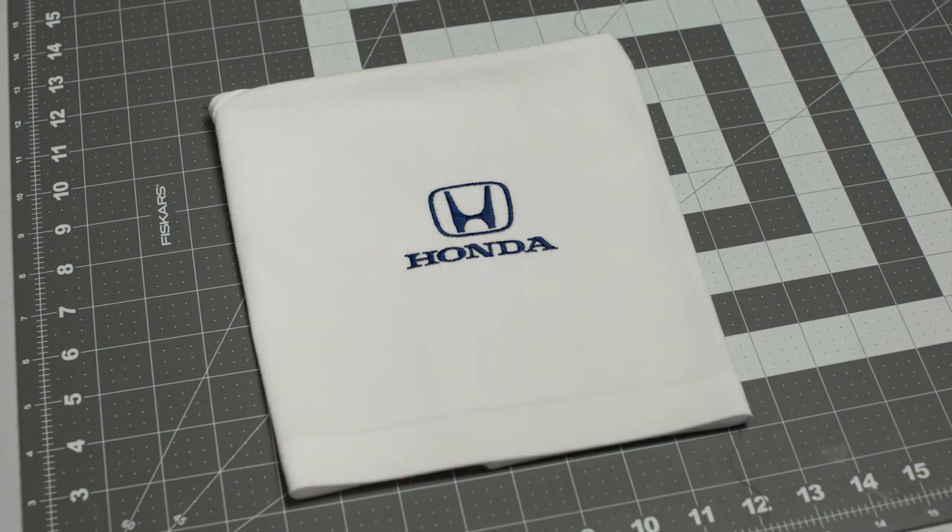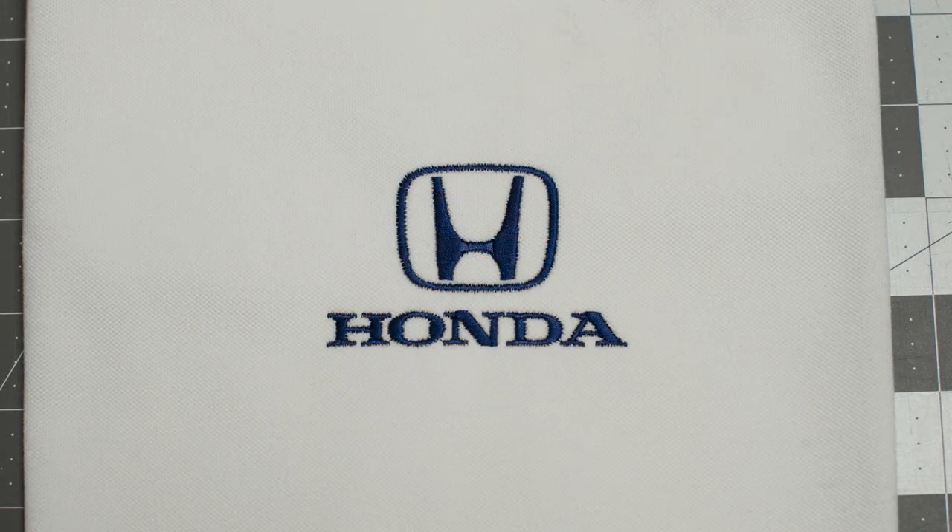I stitched out my sample run and used a polo shirt fabric for my sample — it came out nice and clean. Zooming in super close, I'm looking to make sure I don't have any gaps, all my lines are nice and straight, and my text is sharp and evenly lined up. Usually on the first sample you can always find minor details to adjust, but overall I think we're looking good. Thanks for stopping by — leave any questions or comments down below and I'll see you on the next one.